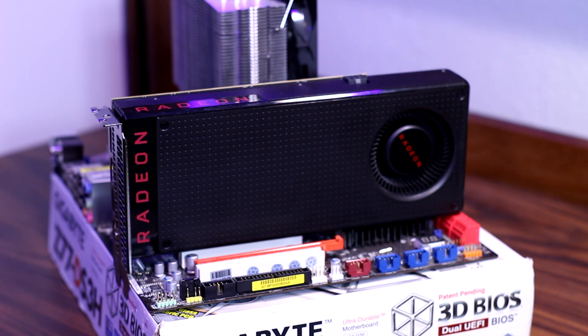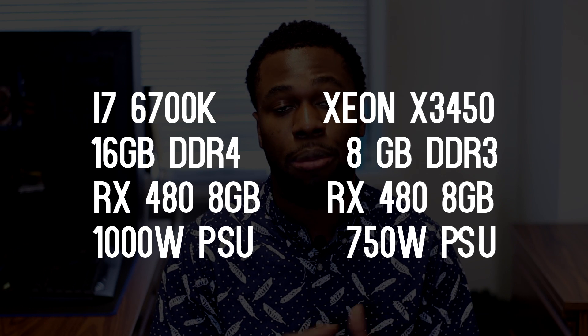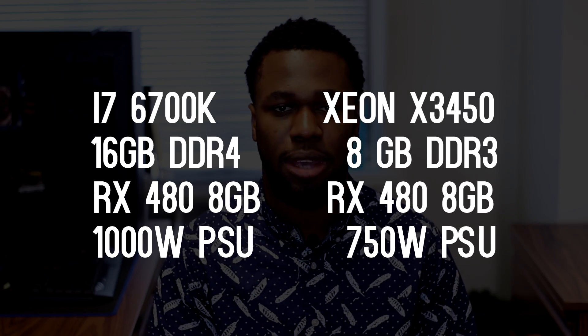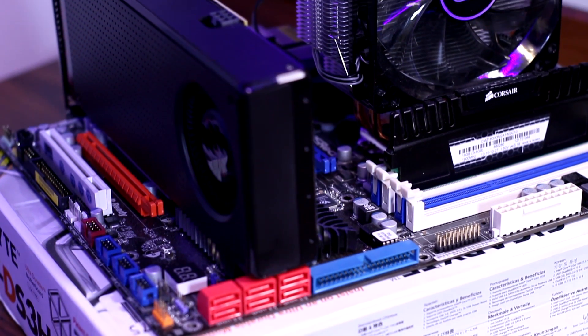Just a few disclaimers — the Skylake build and my build are not going to have identical parts, specifically because of their platform. The most noticeable difference is going to be the RAM speed and RAM type, but considering the circumstances this is the best I could do. Shout out to Babletech for allowing me to use their i7 benchmarks to compare to my Xeon.